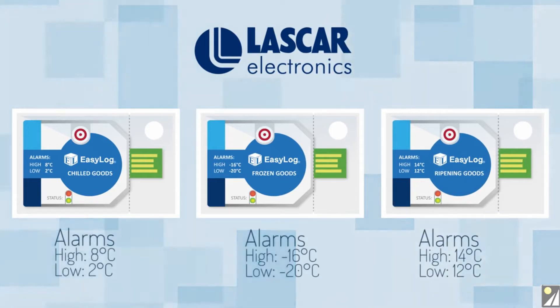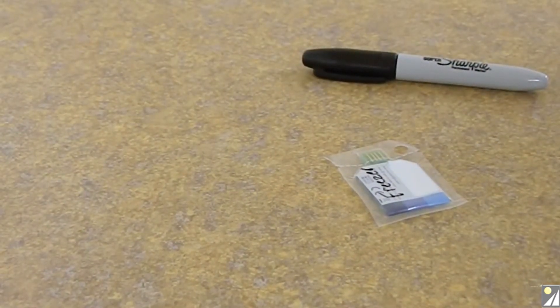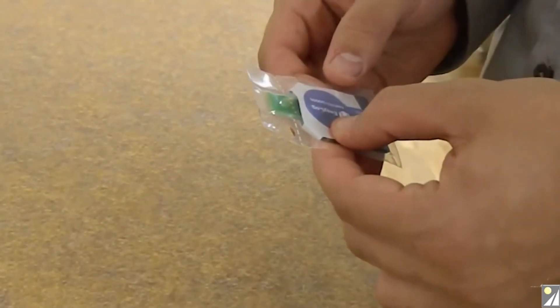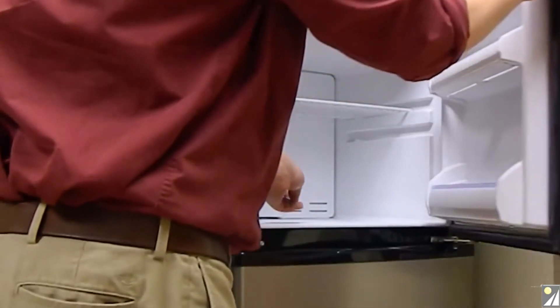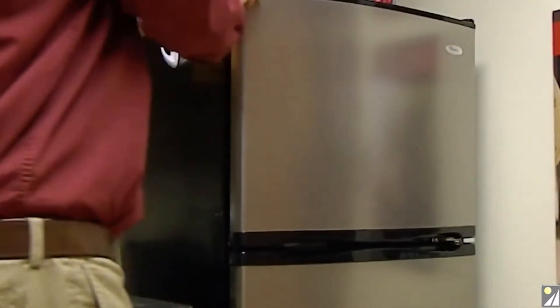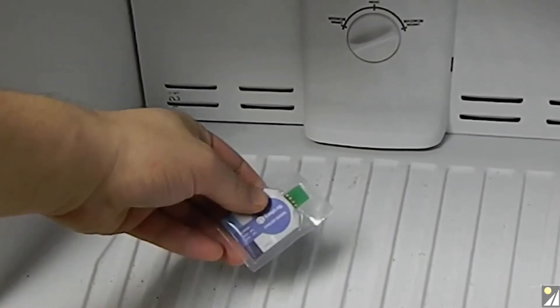Using any of the loggers in the EL cold chain range is simple. After removing the logger from the box, indicate the name of the logger if you wish on the outside of the plastic sleeve. Firmly press the button to start logging and place the logger in the area or package you wish to log. During the logging session, you can check the status of the logger by pressing the button again.